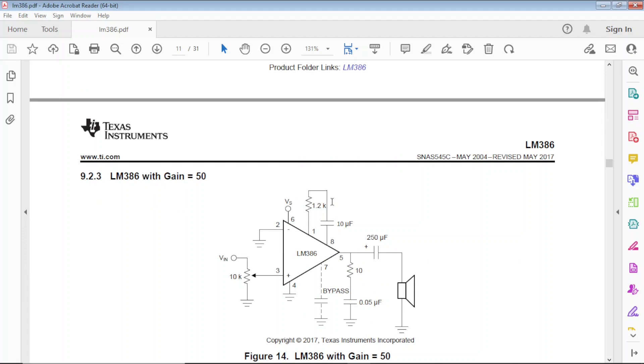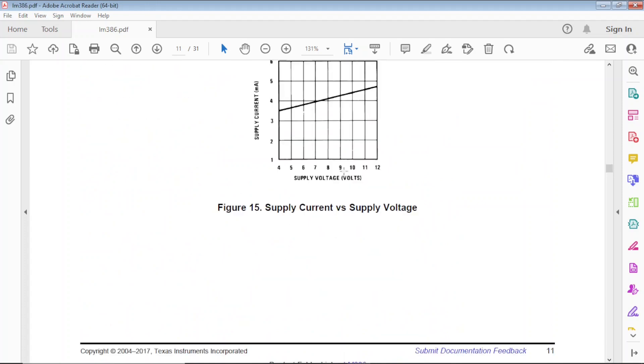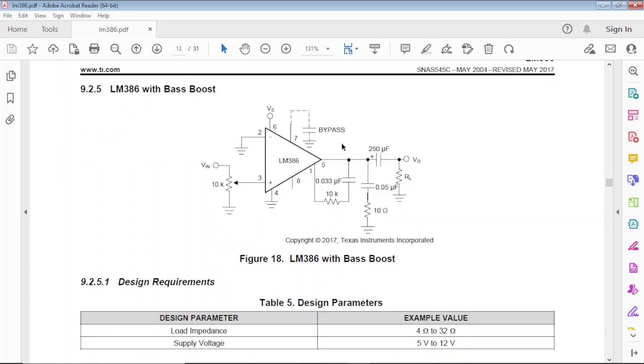For gain equals 50, you put a 1.2k ohm resistor and a 10 microfarad capacitor between pins 1 and 8. If you use a variable resistor there, you can set the gain anywhere from around 20 to 200 — so a pot for gain control makes sense. There's also a bass boost feature: it's just an RC network connected to pins 1 and 5. You could put a pot there to control the bass boost as well.